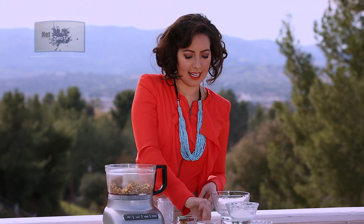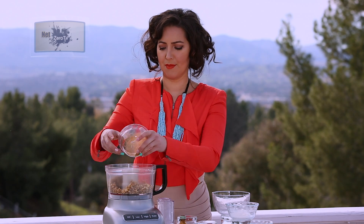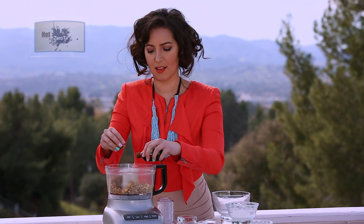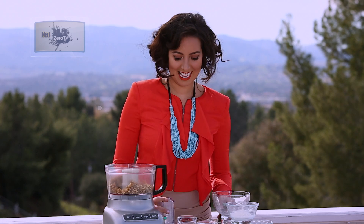Now while that's creating some sort of a dough-like texture, you're going to put in a little bit of cinnamon, a little drop of vanilla. Be careful with the vanilla. And process some more.